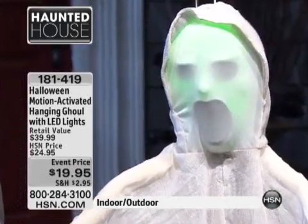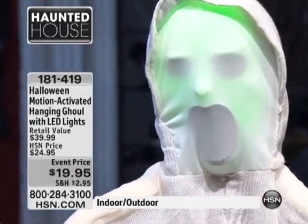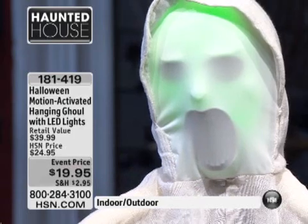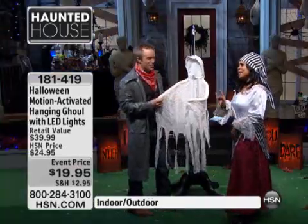But look what happens — it pops out and really, the color, the animation. I did not expect that. See the teeth in there? You don't expect it. It gives you chills, and that's the fun of Halloween. Having a little bit of excitement.